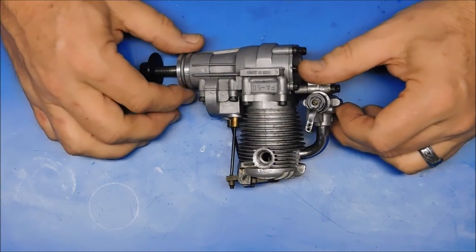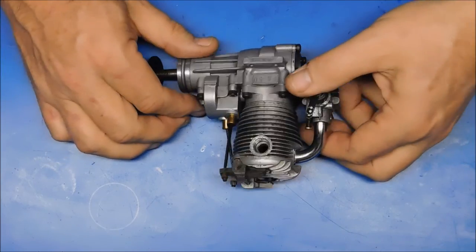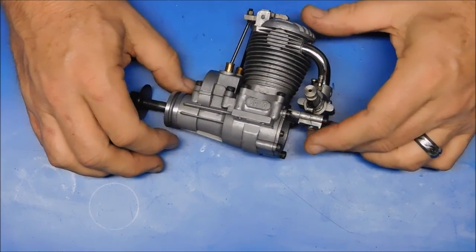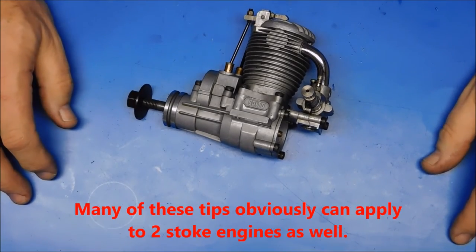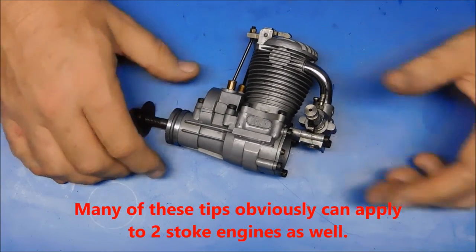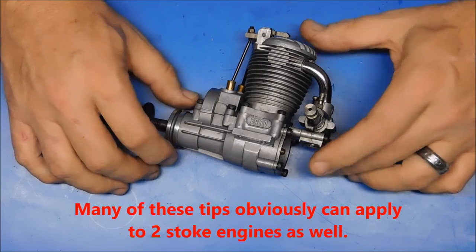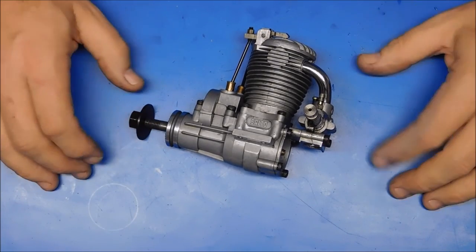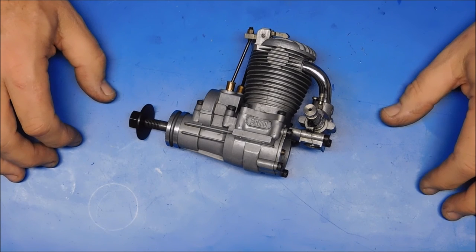These are some of the steps that someone new to buying used four-stroke engines can use to help them avoid losing their investment or damaging parts that weren't damaged to begin with. I hope these things were helpful to you — thank you for watching.